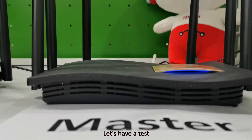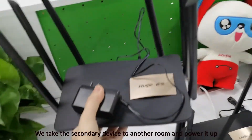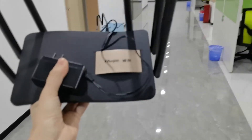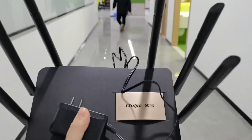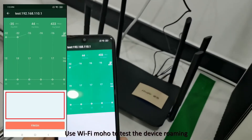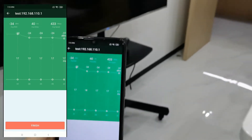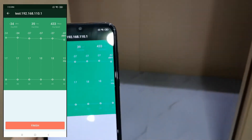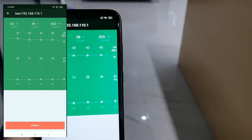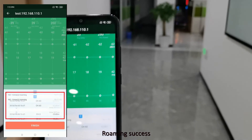Let's have a test. We take the secondary device to another room and power it up. Use Wi-Fi roaming to test the device roaming. Roaming success.